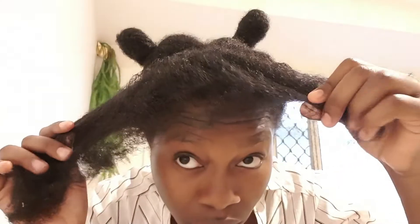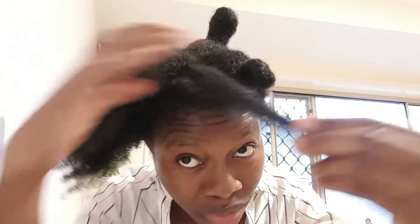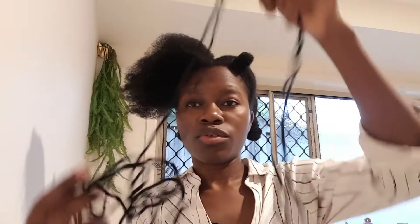Spray it in and massage it in. My hair is ready — this section is ready to go. Let's start spray time.